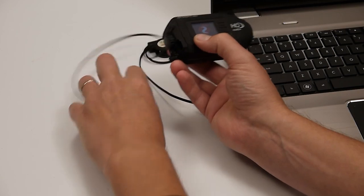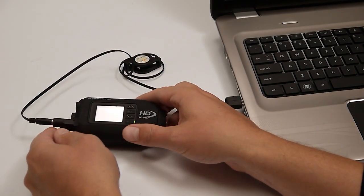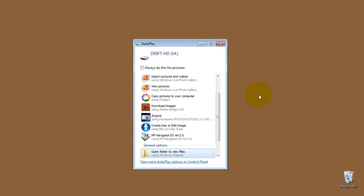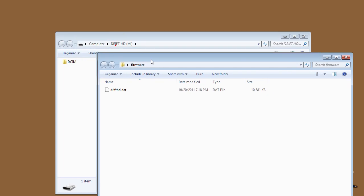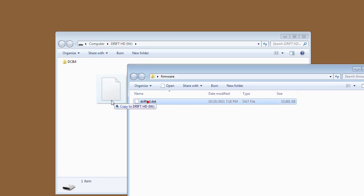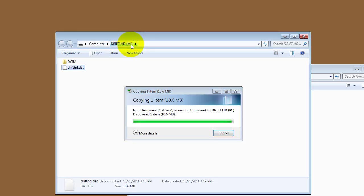Go ahead and minimize the browser, then plug your USB into the camera or put the SD card into your computer. Open the folder to view — you'll normally see the DCIM folder — and we want to pull open that firmware file that we downloaded and put it right into the root of the Drift HD SD card.